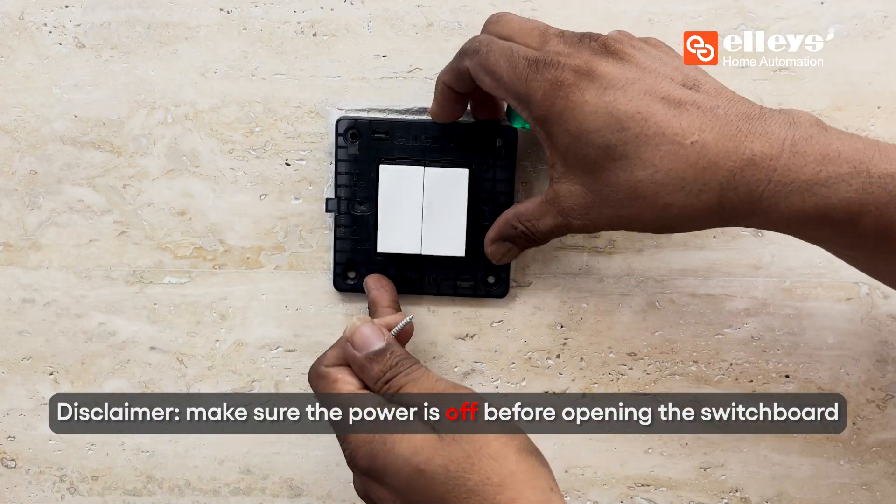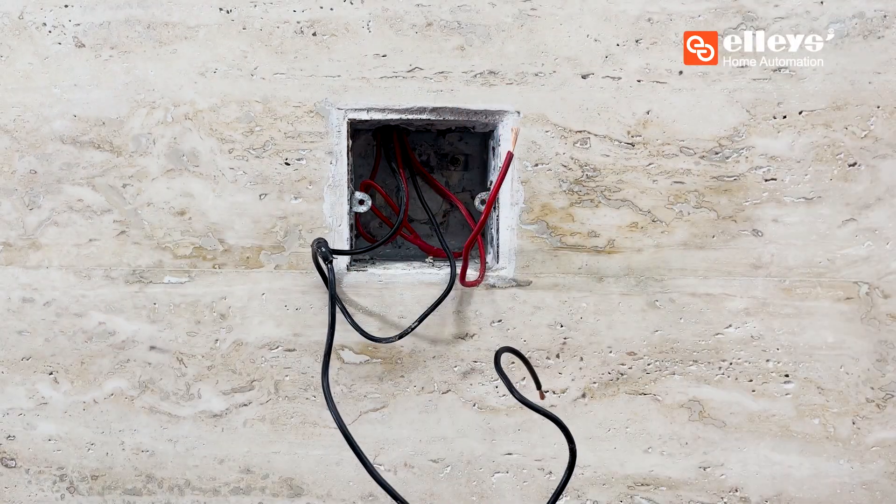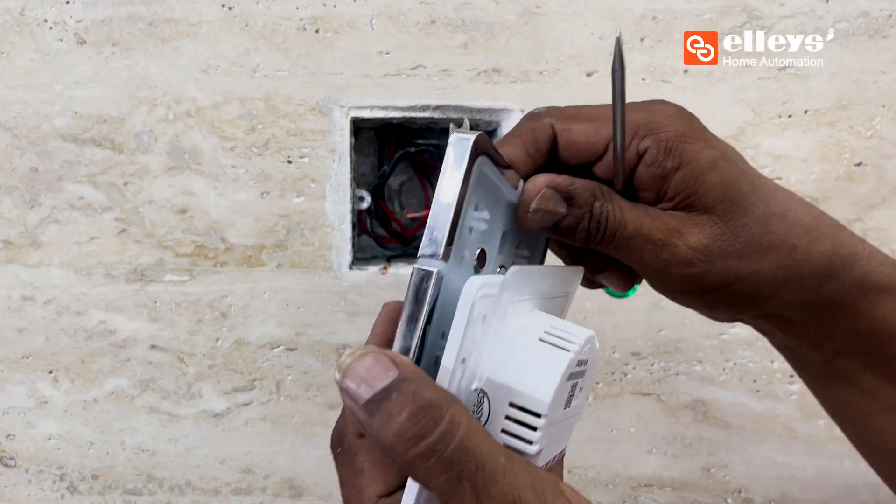After opening the switchboard, identify the neutral and phase wires of the appliances in the switchboard. Separate the top panel from the bottom of the premium touch glass switch and keep it aside.